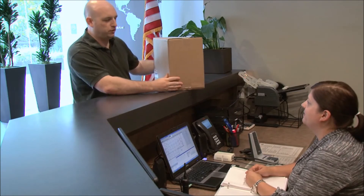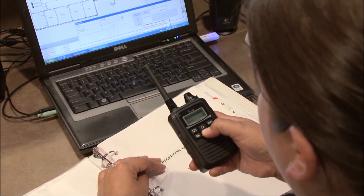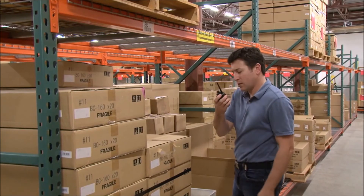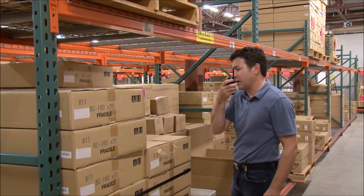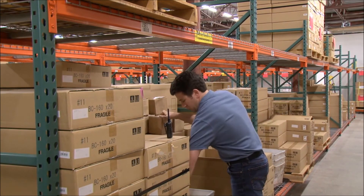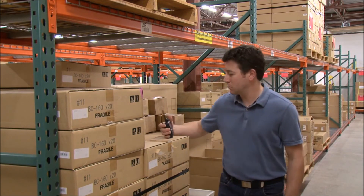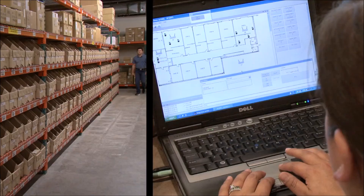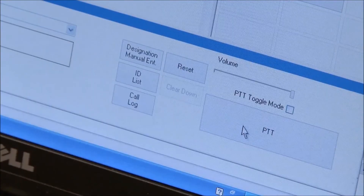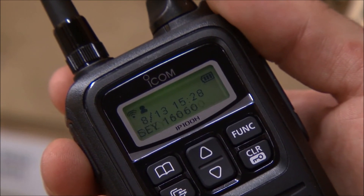Hi, how can I help you? I'll put the delivery in for you. Steve, that package you were looking for just arrived. Great, I'll send someone to pick it up. Thank you. I'll send the dealer number via text for shipping. Using the optional IP100FS PC-based software, a user can operate all standard radio functions along with custom text messaging capabilities.